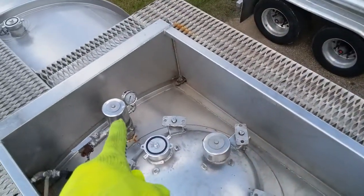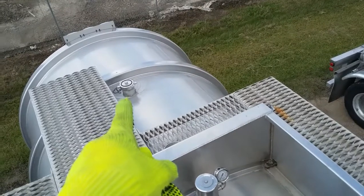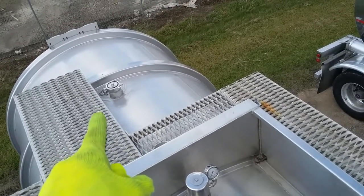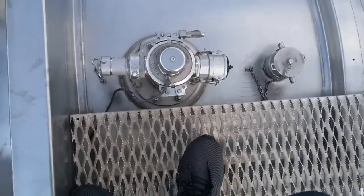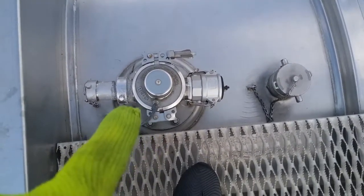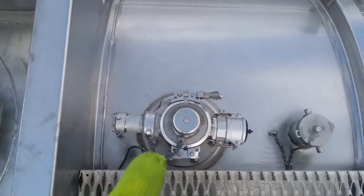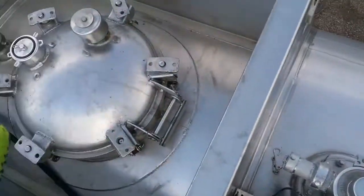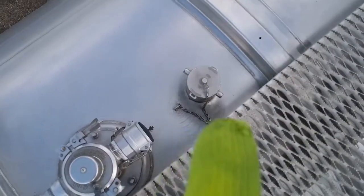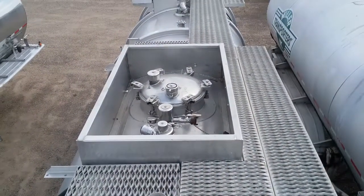Remember, the pressure relief valve releases pressure. It has the external washout, and we also have a vapor recovery system. Usually this would be on the inside of the crash box, but it's not — that's usually not good. For whatever reason they didn't put this inside the crash box, but this should have been inside the crash box.